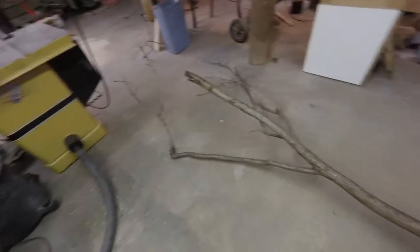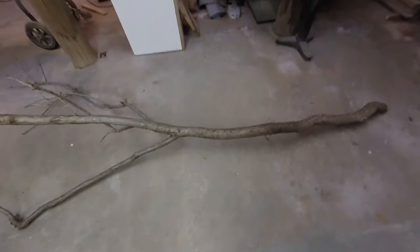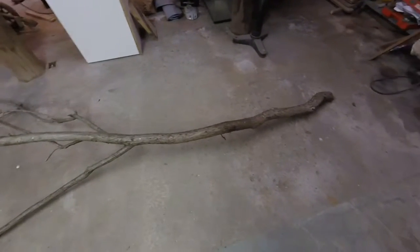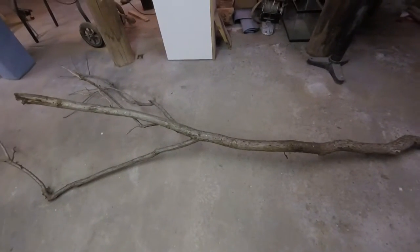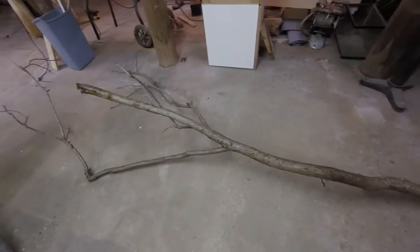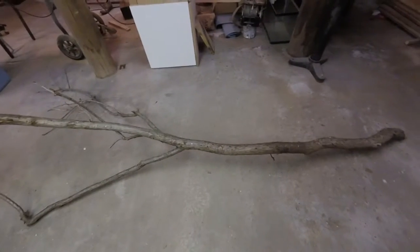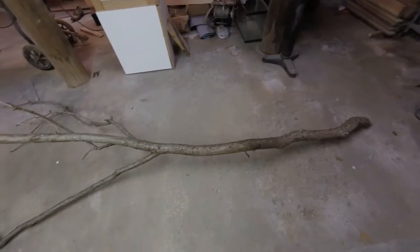Today what I'm going to do is I'm going to take this piece of wood that I found at the curb and turn it into something useful. What I'm seeing in this — and you may not see it at this point — is a nice piece of folk art in the form of a fish toilet paper holder and possibly a fish paper towel holder.